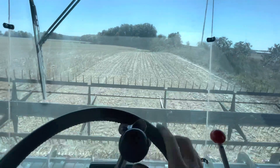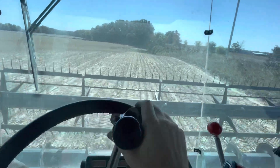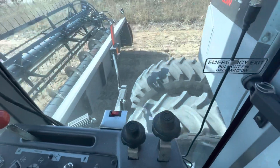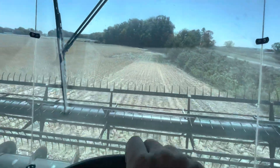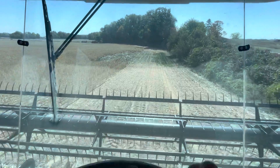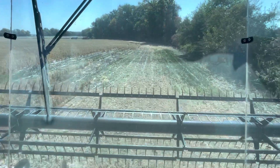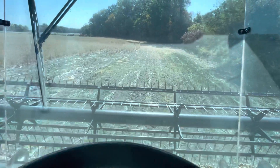Hey guys, welcome back to another short video. We are back going again — there's a new tire doing what tires do best, going in circles. Getting this field opened up, driving back up to the end row. Yeah, I picked up a brand new tire for the inside tire.